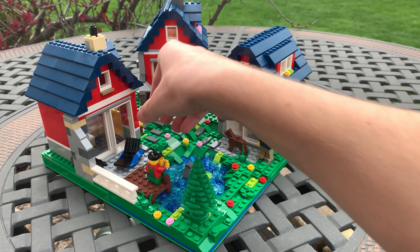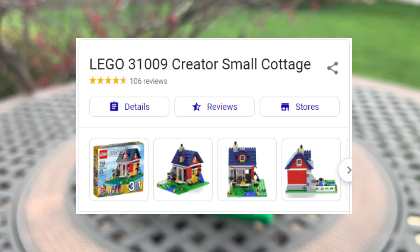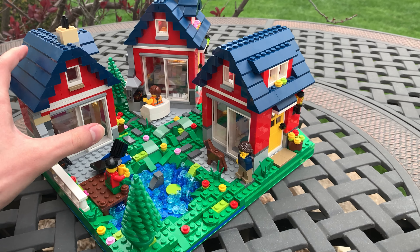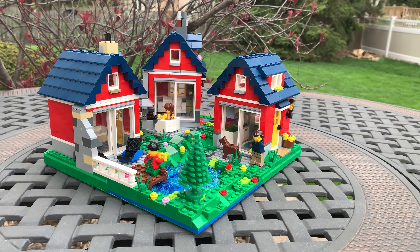The thing that inspired me to build this MOC was the Lego Creator Cottages set. I don't know exactly what it's called, but if you look up a Lego Creator Cottage, you'll probably find it. We had two of those sitting in our city and I really liked the way it looked, and that gave me the idea to just put them all in one build — and so that's what I've done here.